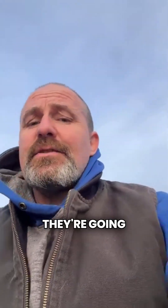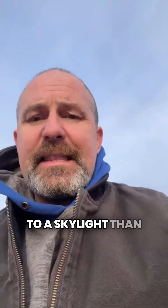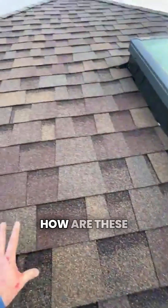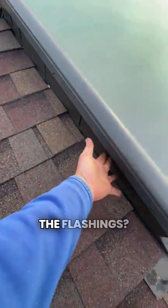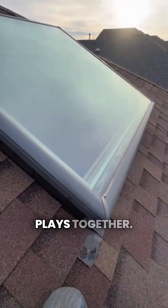Just because somebody says they're going to change your skylight doesn't mean that's the only thing they're going to do with it. There's a lot more to a skylight than just the glass. You've got to take a look at everything as a whole — how are the shingles tying into the flashings, how is the skylight sitting on this curb? It's a little big; all of this plays together.